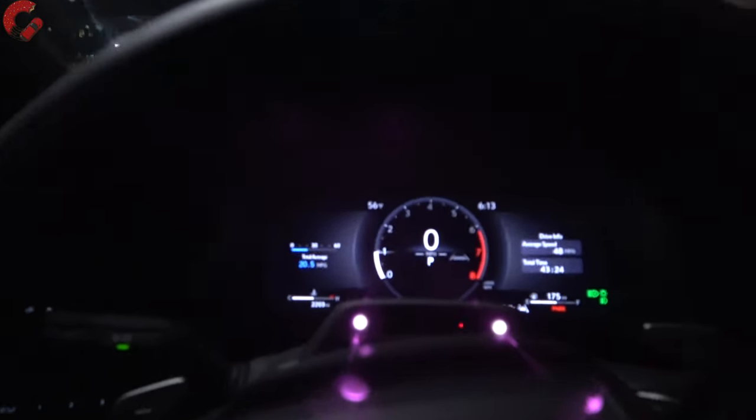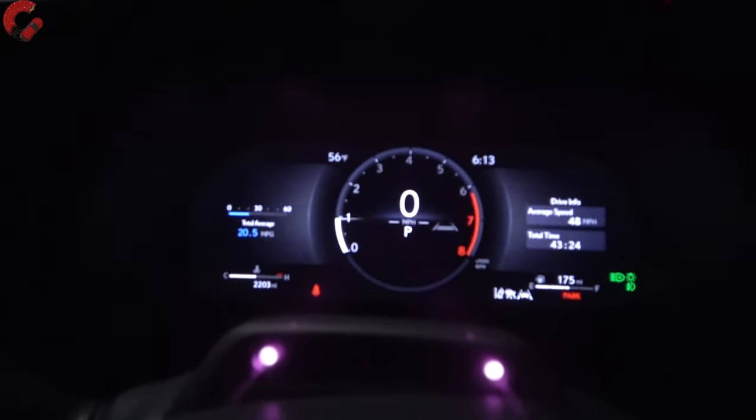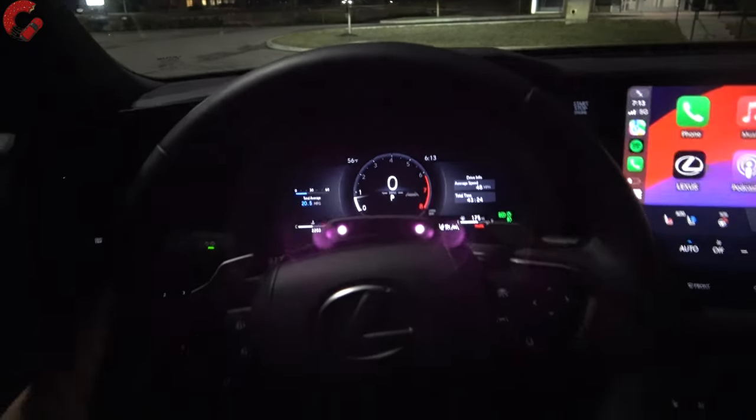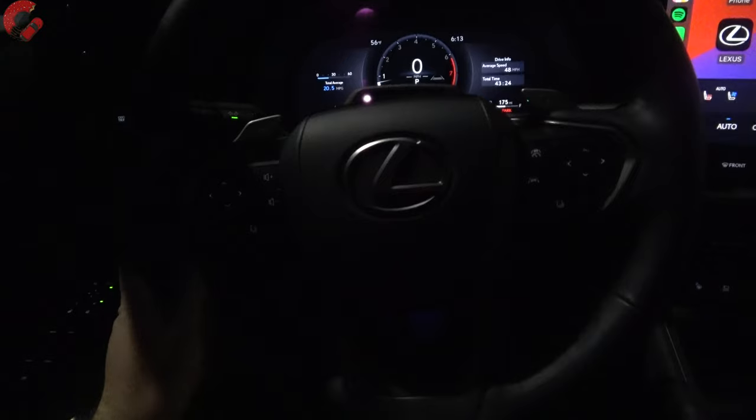As we head back to the gauge cluster, you'll find a digital gauge cluster — it's a nice one. You'll also find a nice leather-wrapped steering wheel, which is power tilt and telescoping. We also have rain-sensing wipers. As far as the buttons, they're all finished in a nice white illumination. You have your two-person memory seats right here, your trunk controls, and all that is finished in a nice white color. Our window switches on the left side are in white as well, and our door grab is also illuminated with a little light.